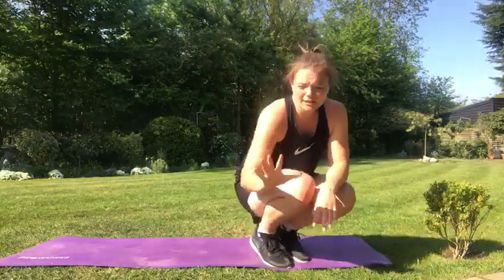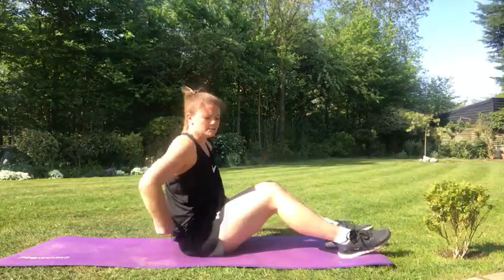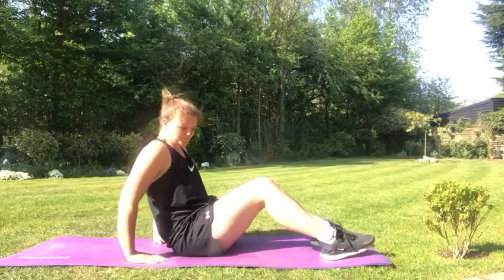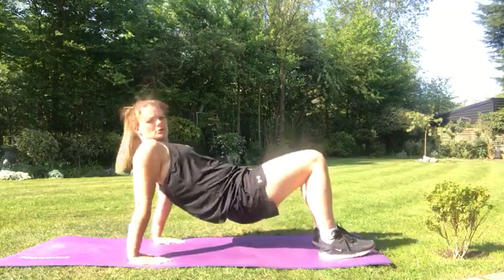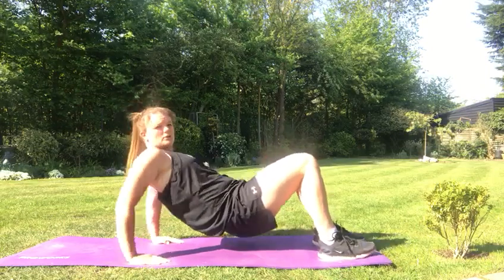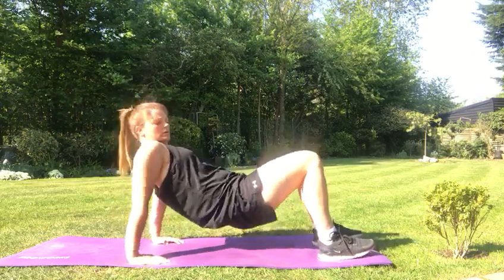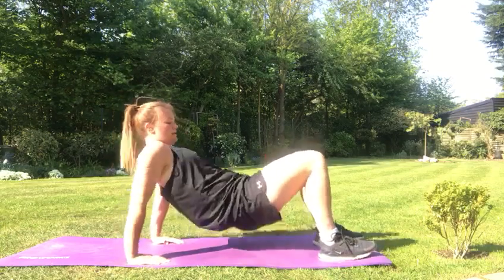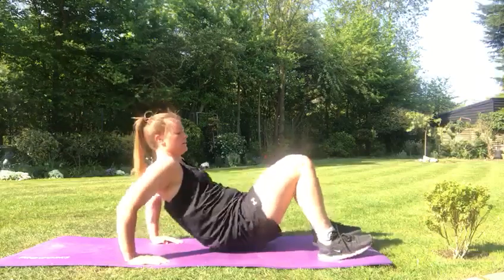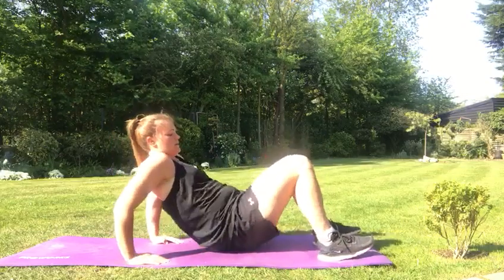Number five is tricep dips. To make it harder, you can elevate your hands, but we're just going to do it on the floor. Lift your bottoms up, fingers are facing your heels, and all you're doing is lowering your body down, working your triceps. Three, four, five, six, seven, eight, nine, and ten.